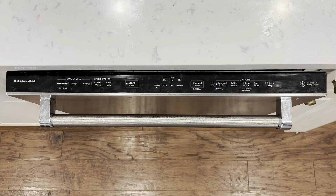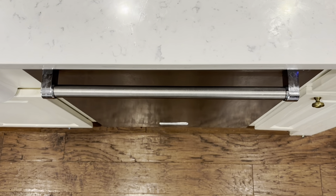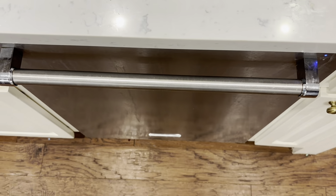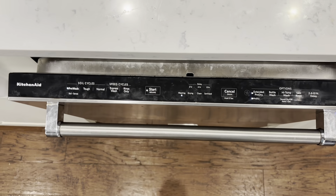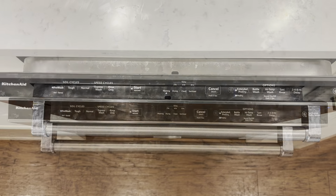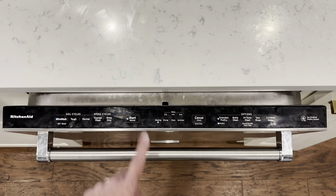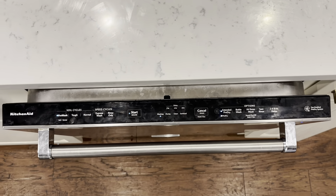Some dishwashers, you just close the door and it'll resume the cycle — that's not the case on this one. As you can see, you get the blinking light on the outside and an audible beeping telling you something's still not right. And when you open it back up, you can still see the blinking lights. The next logical thing to do is push the start-resume button, but when you push it, nothing happens — it's still just blinking the same way.